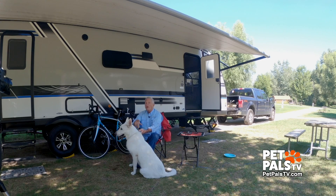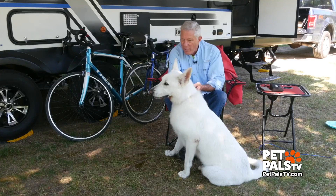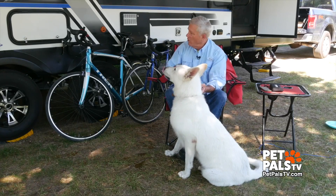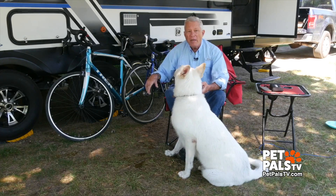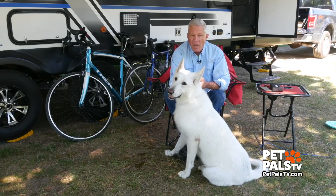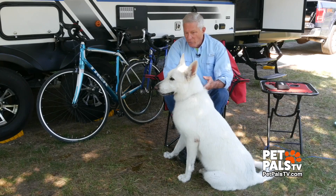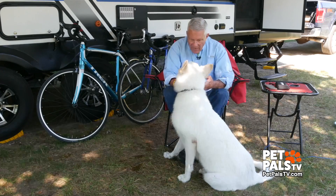One of the reasons we bought our RV was so we could explore the great outdoors with Ghost. But we were disappointed when we'd go bicycling and have to leave him behind. We'd seen people pulling little pups in those doggy trailers, but Ghost here weighs close to 90 pounds.